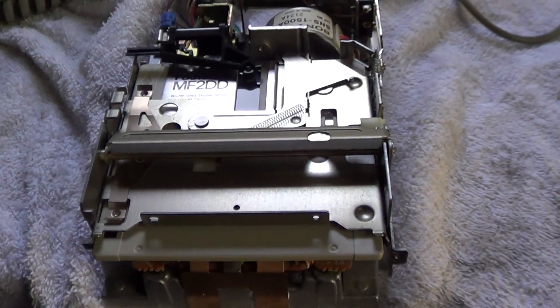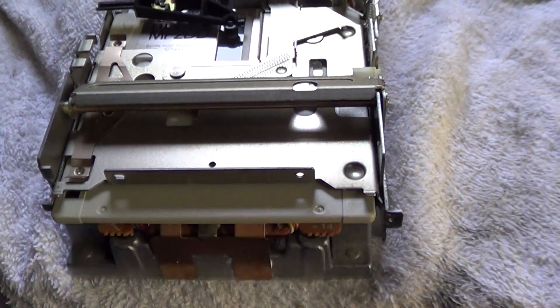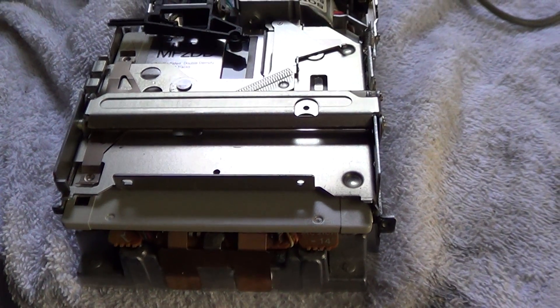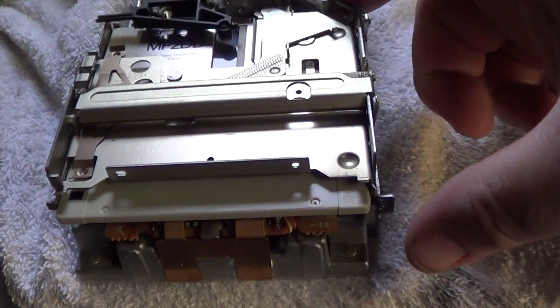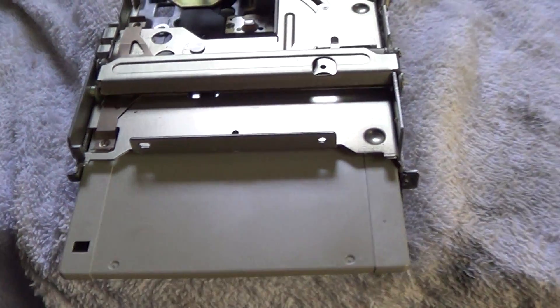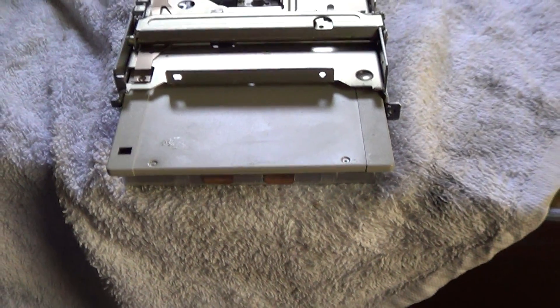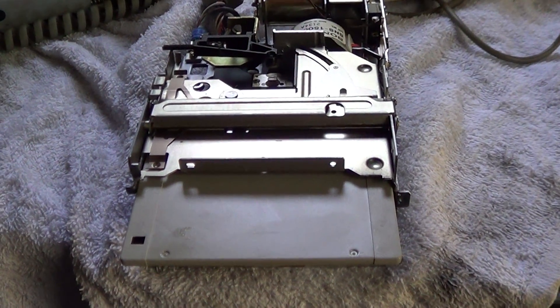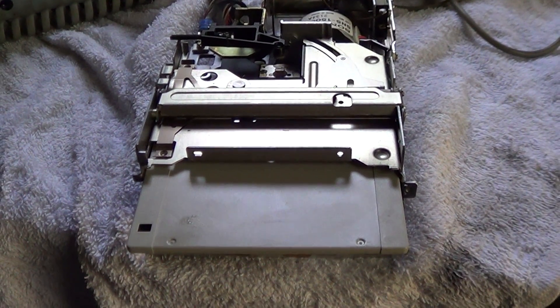Let's see if we can eject the disc, because it's been giving me some trouble. No, it's still not ejecting quite right. But we can operate it manually for now. A little more tinkering and I think I'll be ready to put the disc drive back together.